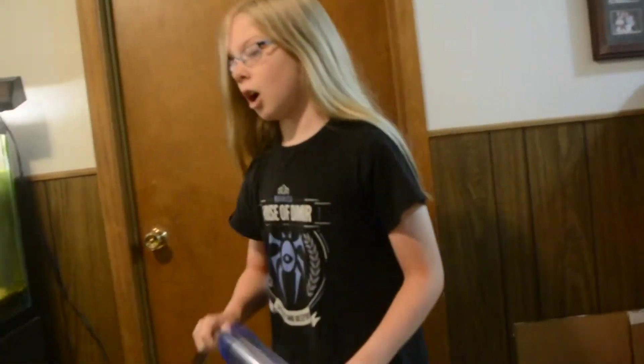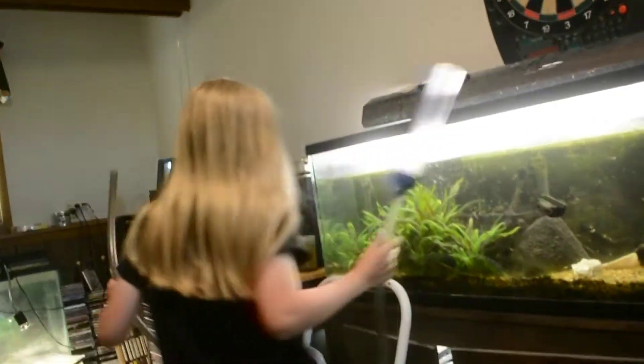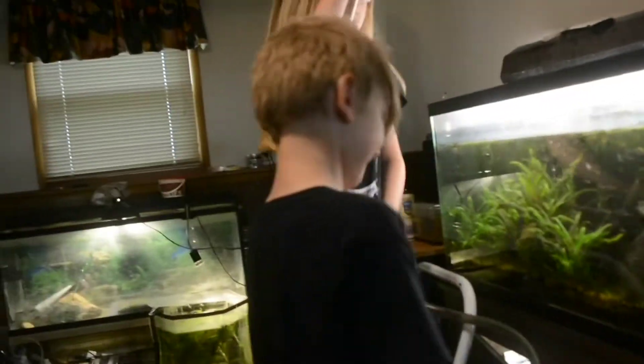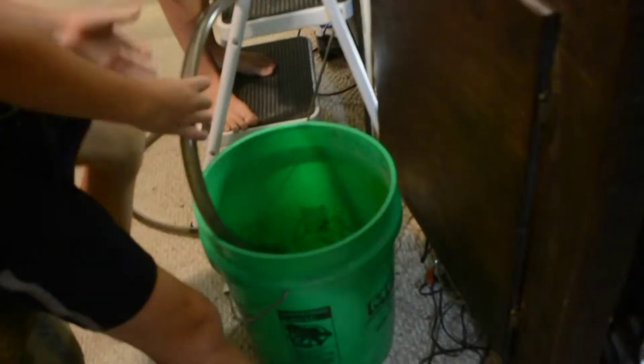So this is a gravel siphon and today I'll be showing you how to use it. My assistant KD will hold the end of the siphon in a bucket, so you'll need a bucket.